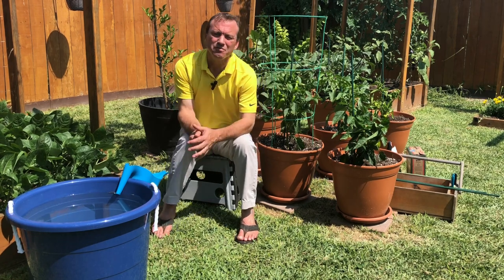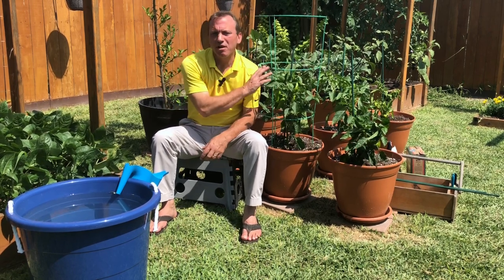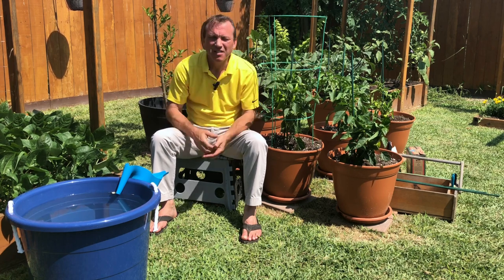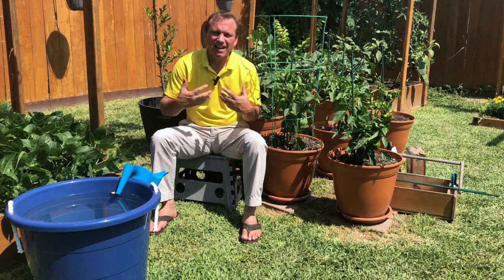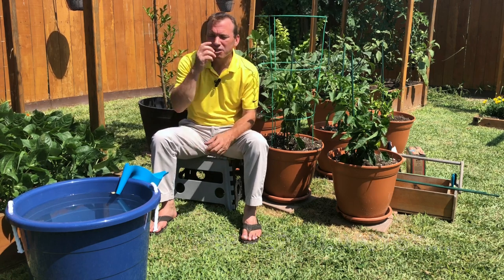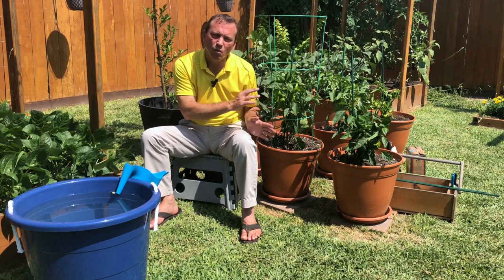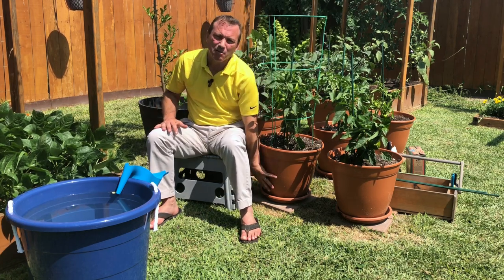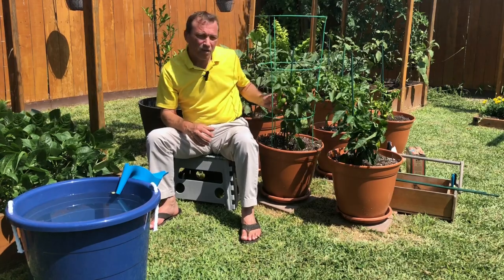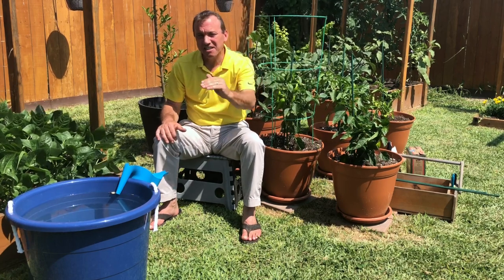To prune or not to prune? I don't prune my pepper plants, but that means I need to make sure I'm supporting them well. I try to be a minimalist in the garden — I don't like excessive work, and I'd find pruning to be excessive. So I just transplant my pepper transplants directly into the containers, water them in really well until I can see water draining out the bottom. But as these peppers grow and get fruit on them, the branches can lean over and actually snap from the weight.